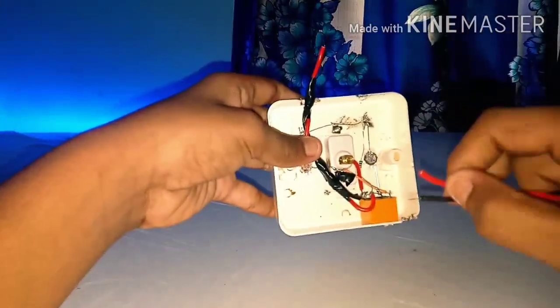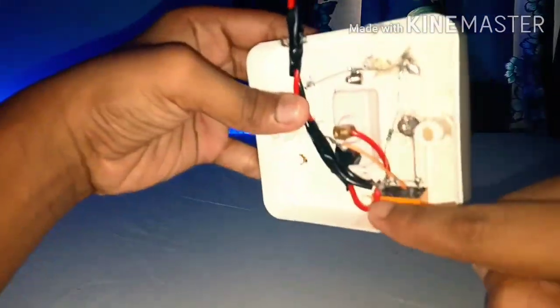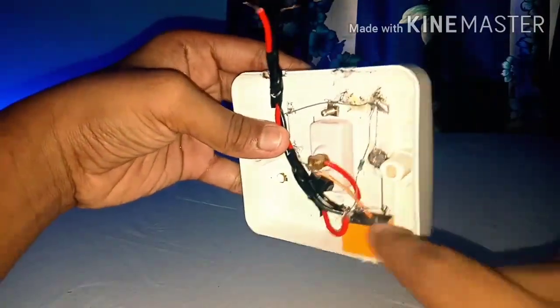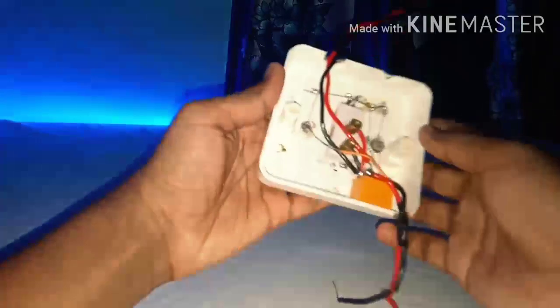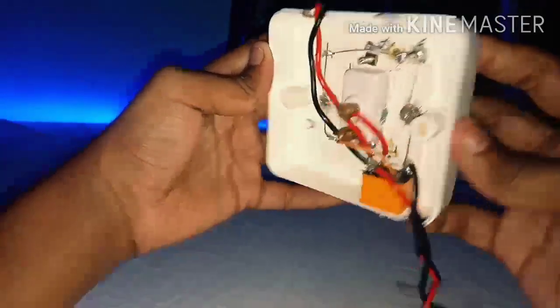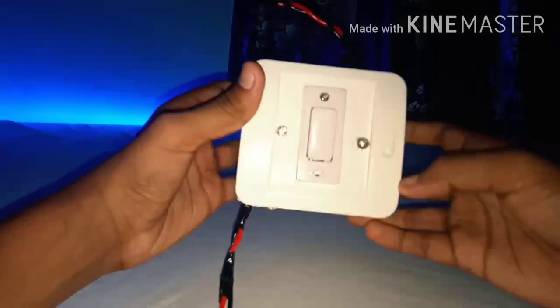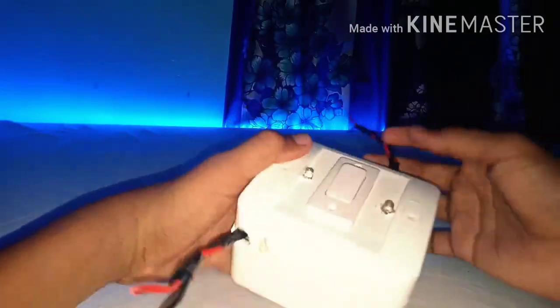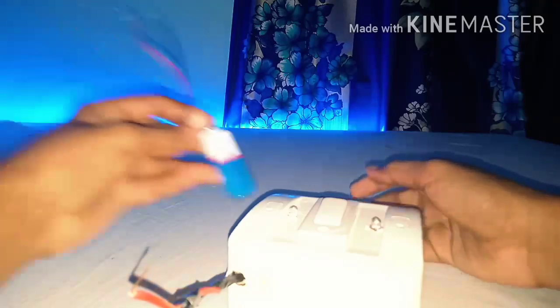Now let's add the output wires. First take a red wire and solder it where we soldered the red wire, and solder the black wire where we soldered the negative point of the LED light. This is the output point and this is the input point.